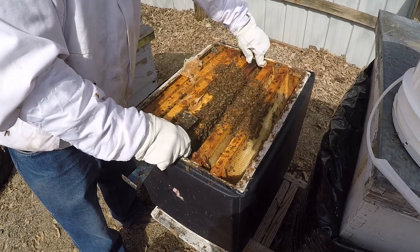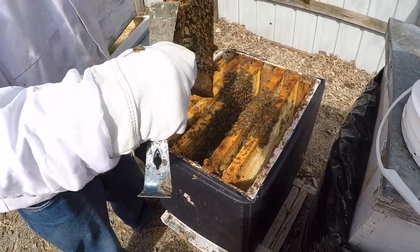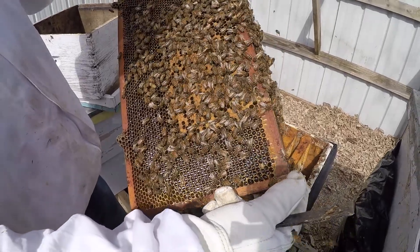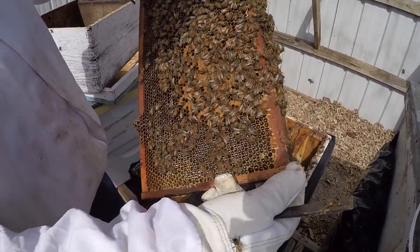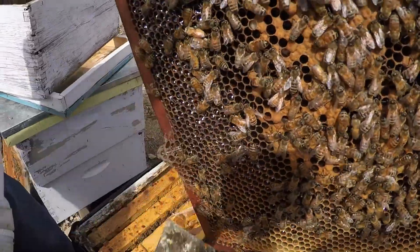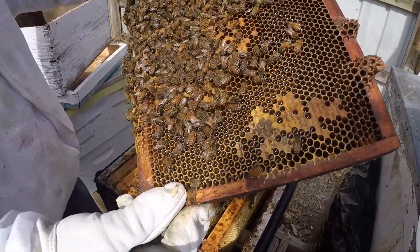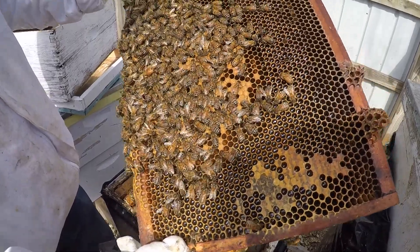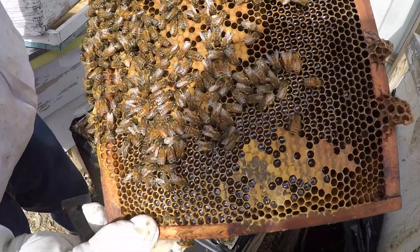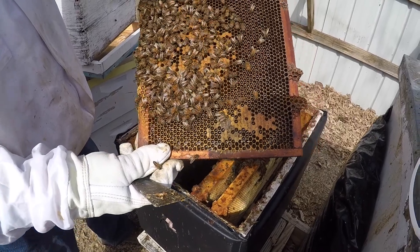Still not a strong colony though. You can see some brood there - some capped brood. As time goes on, this bee here has just emerged. You can see how white and light colored it is - when you see them really light like that, you know she's just recently emerged. Sometimes if you're looking at your bees and can't see underneath them, just blow on them and they'll get out of your way so you can see the brood. The brood looks well - it's all nice pearly white.